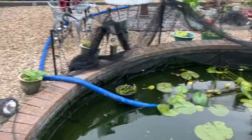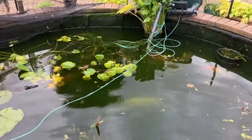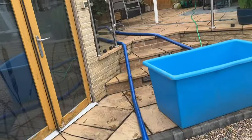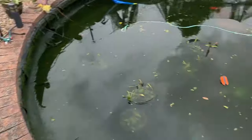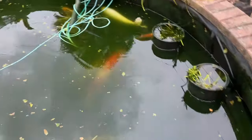I don't want to cut my lay flat hose down too much. Calling in the big guns - two pumps, because it's taking too long to drain. I'm starting to see the fish now at least.